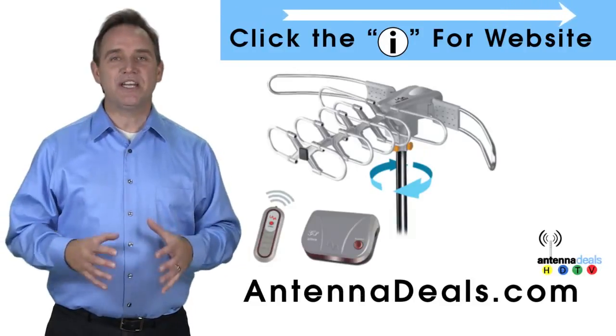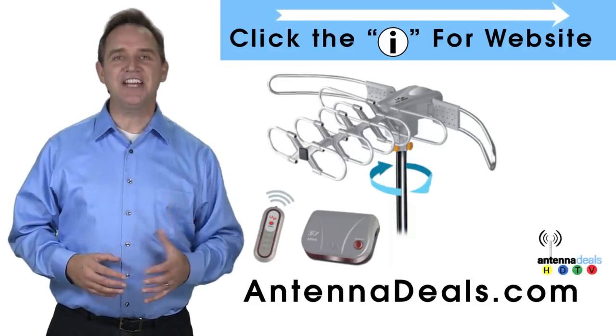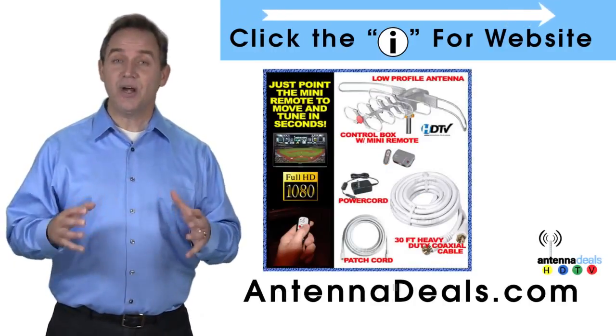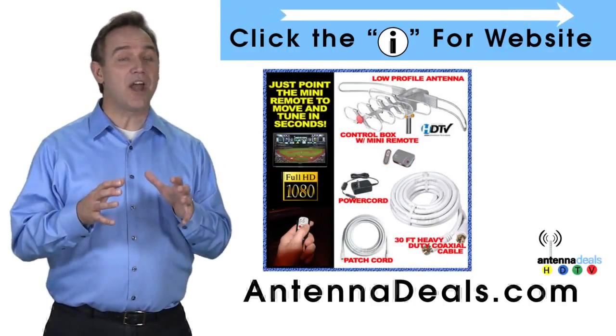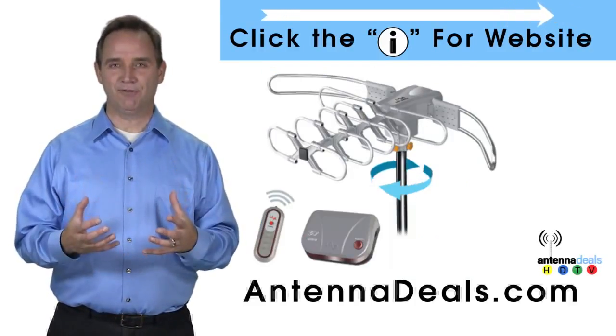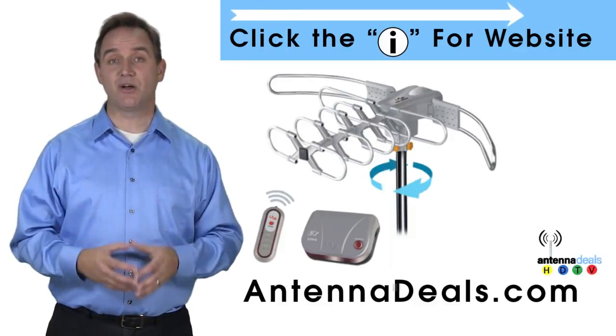The Lava 2805 is the original HDTV Lava antenna. Here are some things people love about it. The 2805 is capable of a 150 mile range depending on the terrain, and a powerful amplifier is built into the 2805.